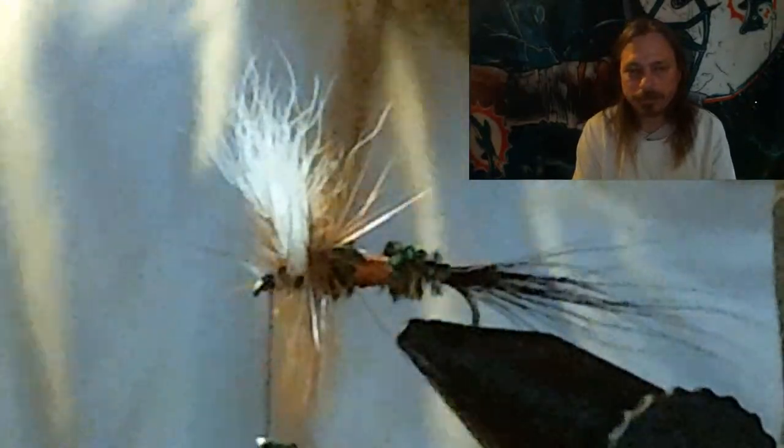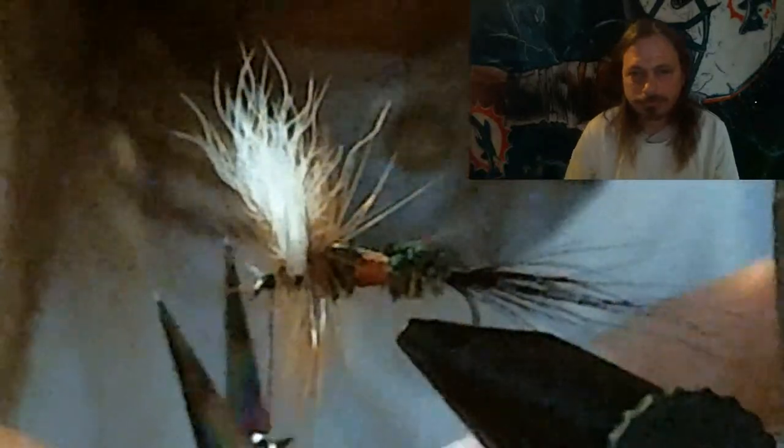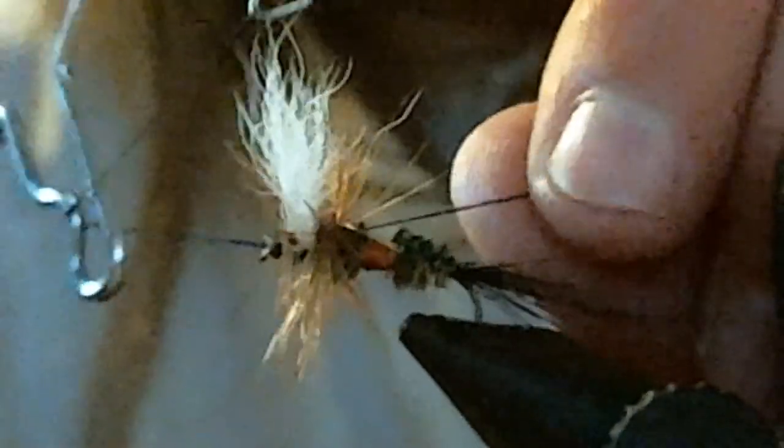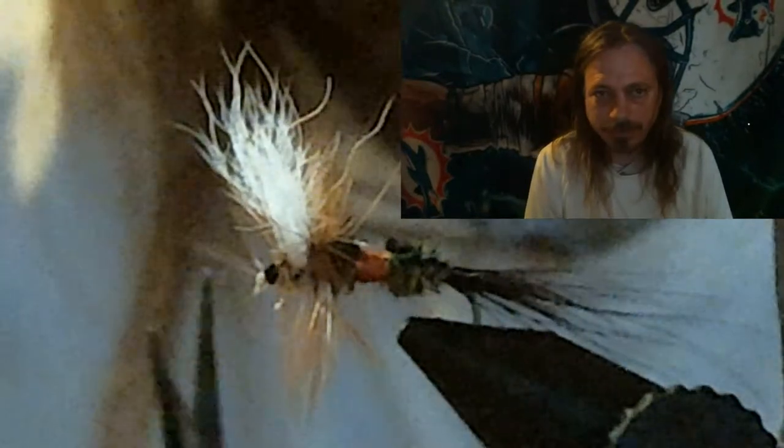Pull the hackles back and start to form your head. Form a nice head on the fly, whip finish it, and cut your tying thread off. Then push the thread wraps for the head back with your thumbnail to clear the eyelet — make the eyelet perfectly clear — and get it ready for the UV treatment.